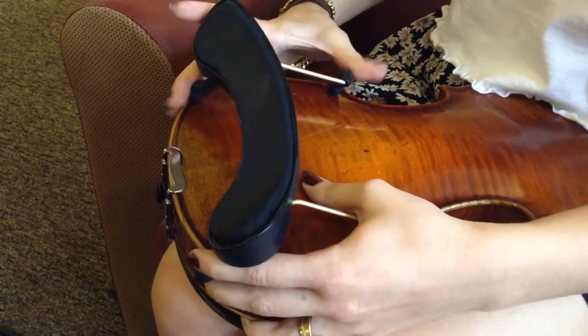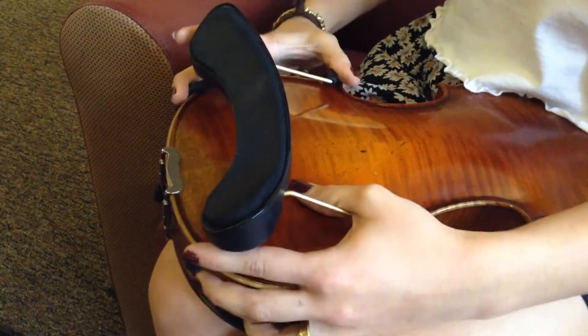Hello, my name is Amanda Blazek and I'm going to teach you the basics of how to play the violin. First, take the violin and attach the headrest to the back of the violin.